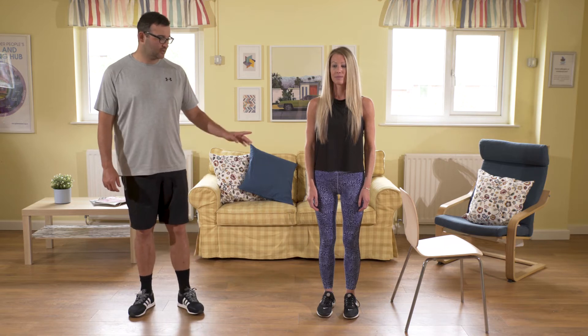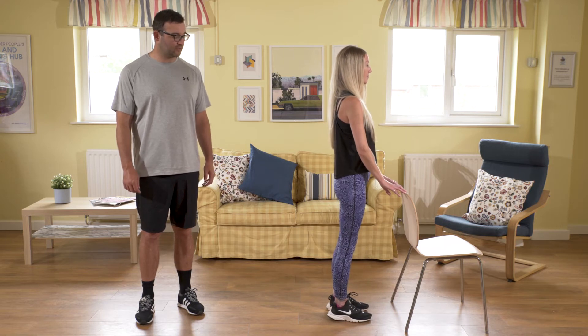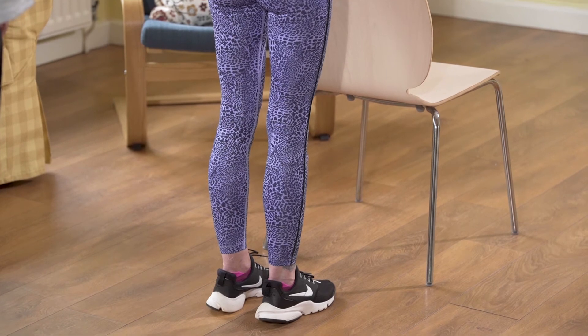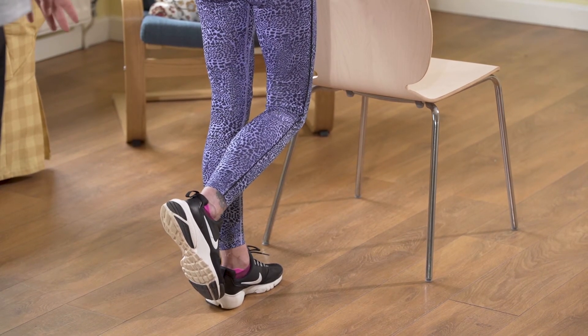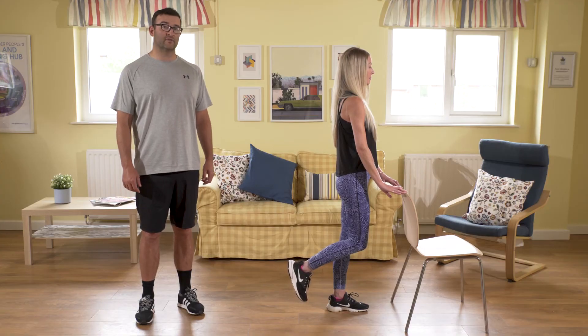Our next exercise is called a one-legged stand. You might need some support for this, so turn to face the chair with two hands on it. All we're going to do is lift one foot up off the floor, standing up nice and tall. Just lift one foot slightly off the floor to a level that you feel comfortable, and then hold that position for 10 seconds.